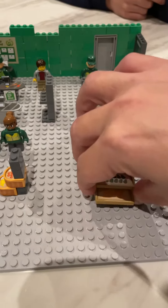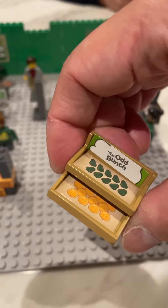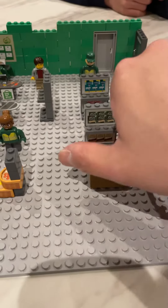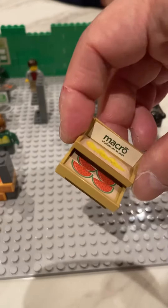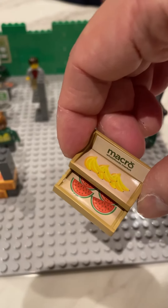We've got the Odd Bunch, which has some avocados and onions. And on the other side we've got the macro organic section with bananas and watermelon.